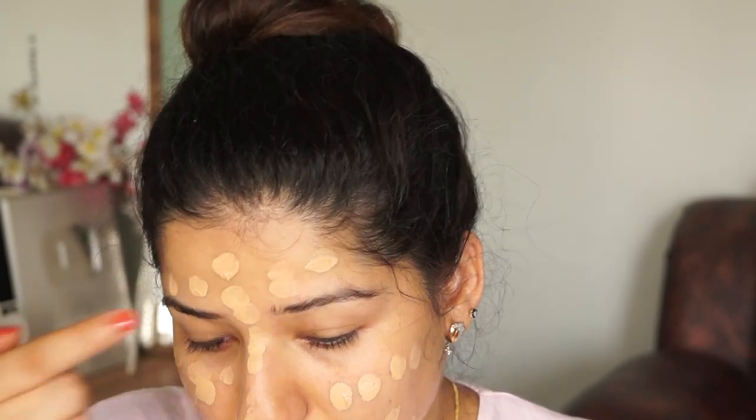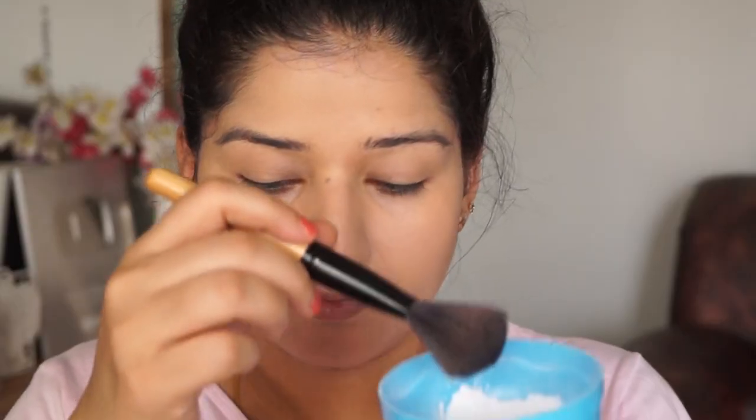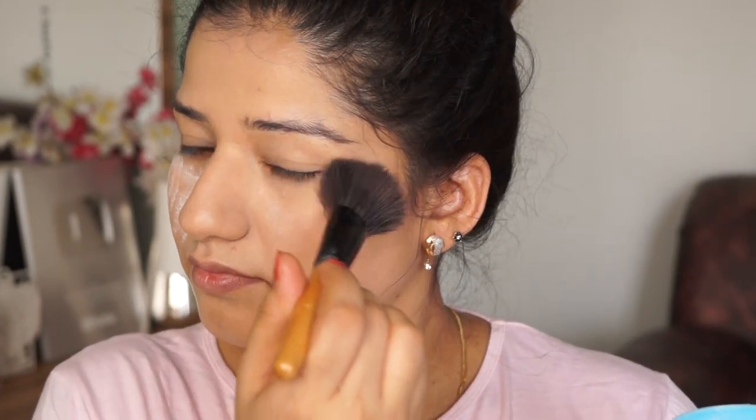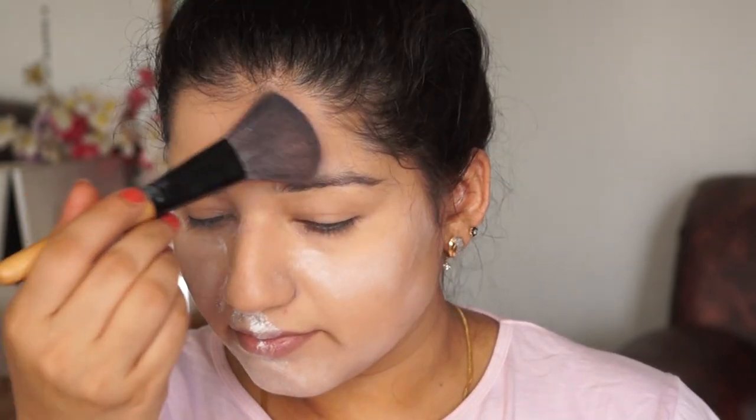Put it on the face and blend it properly. After your base makeup is done, we have to set it. We can use baby powder to set it — place it on the face under the eyes, cheeks, or T-zone area, wherever you feel it will get more wet. With the help of a brush, baby powder works as a translucent powder, which helps set your makeup.